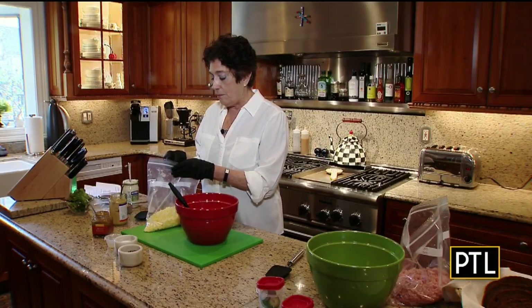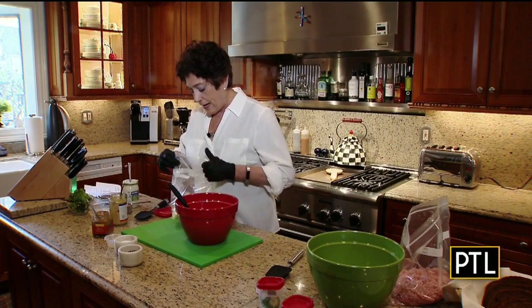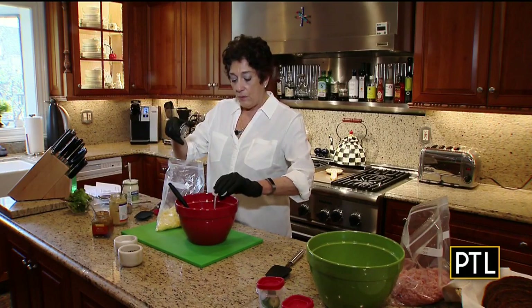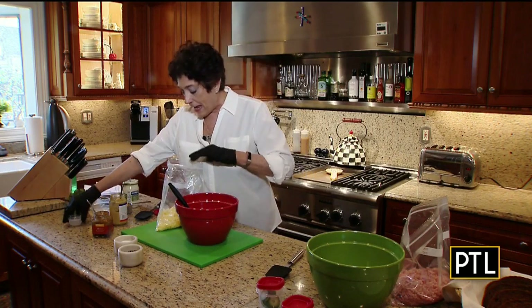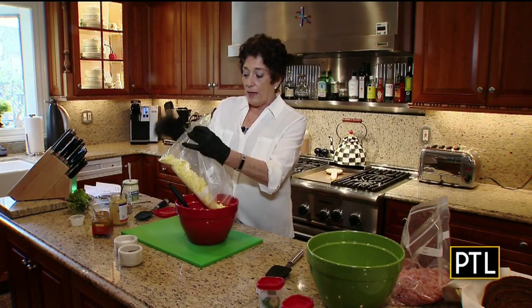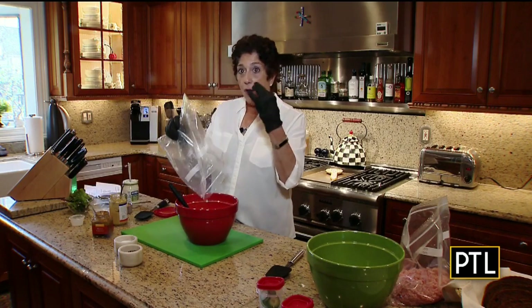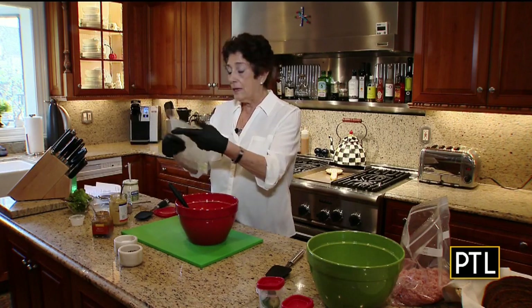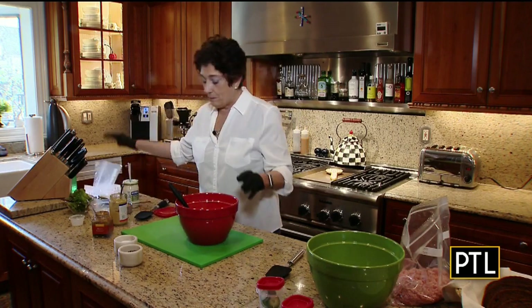Next I want to do my eggs. So what I have here are 12 hard-boiled eggs and a little bit of lemon juice. I put the hard-boiled eggs in the food processor and pulsed it on and off — I didn't want to make paste. I just simply wanted them to be chopped.